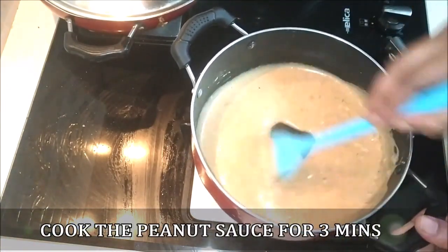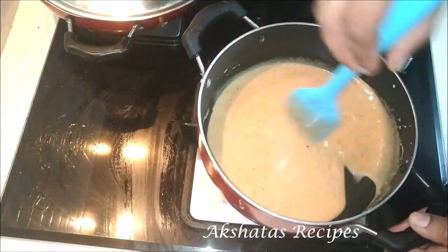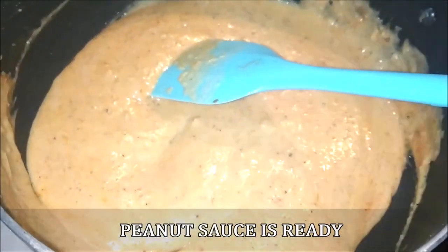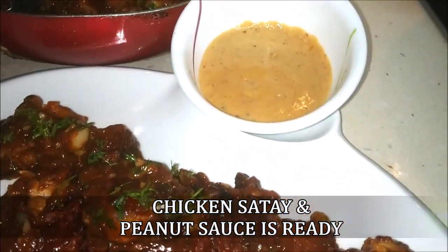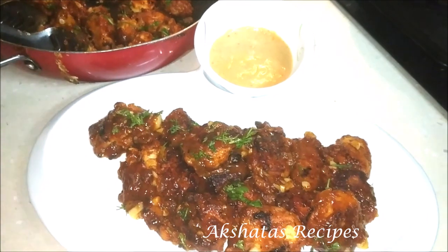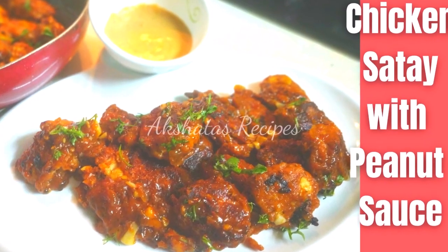Generally satay is made on skewers or kebab sticks, but I'm just making it as a dry dish. All you have to do is pick up the chicken pieces and dip them in the sauce. Our sauce is all ready — I've kept the chicken pieces on a plate and added the sauce to a small cup. Just take a fork, dip it into the sauce, and have it. This is a super simple and really delicious dish, so do give it a try!